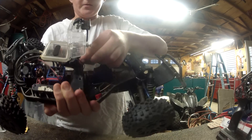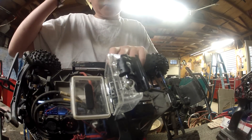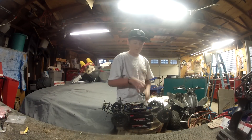Basically, it doesn't come with the mount built into it — it's just a plate with the screws. I used the sticky mount and stuck it on, but pretty quick it fell off, probably about five minutes in — it ripped right off.